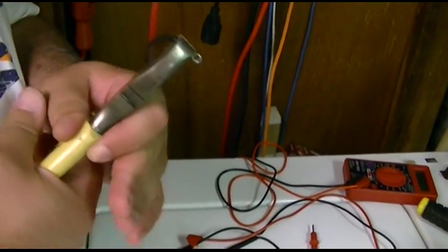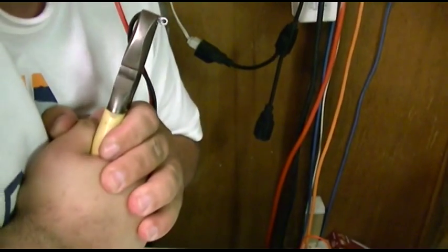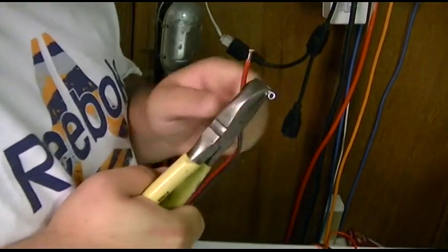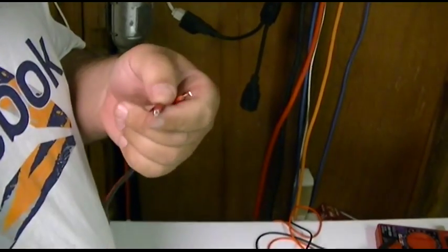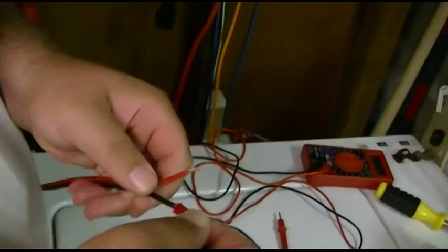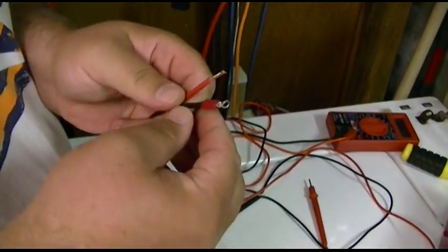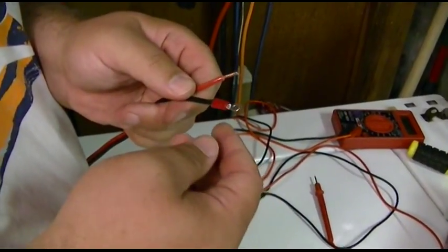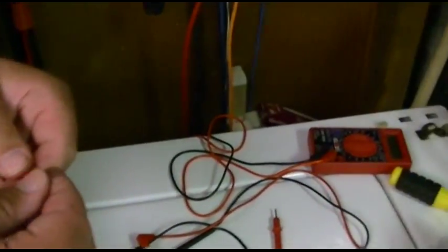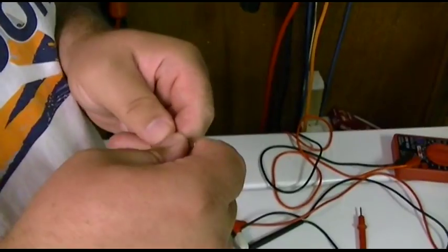They do sell crimping tools for this but I don't like them — I like to use a nice linesman's plier and squeeze the ever-loving heck out of these. I don't want them to come loose because this is going to be 120 volts. I can even put a little heat shrink on that if I wanted to, just to dress it up a little bit.